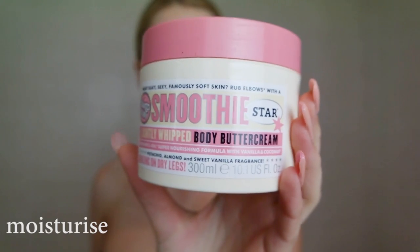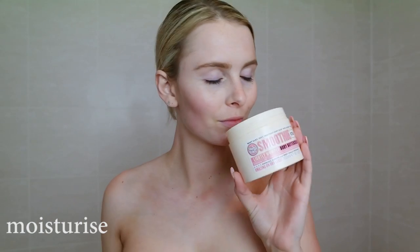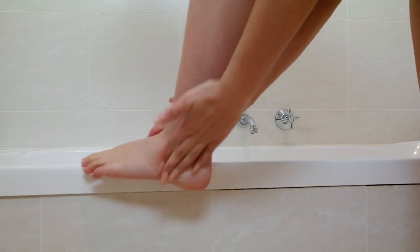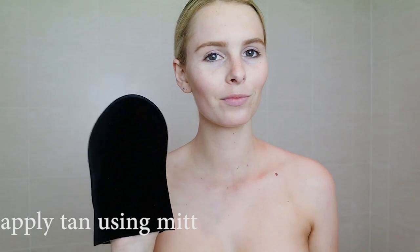Before I apply my tan, I like to moisturize any dry areas just to make sure the tan doesn't build up in those places. I moisturize my elbows, my hands, my knees, and around my ankles.